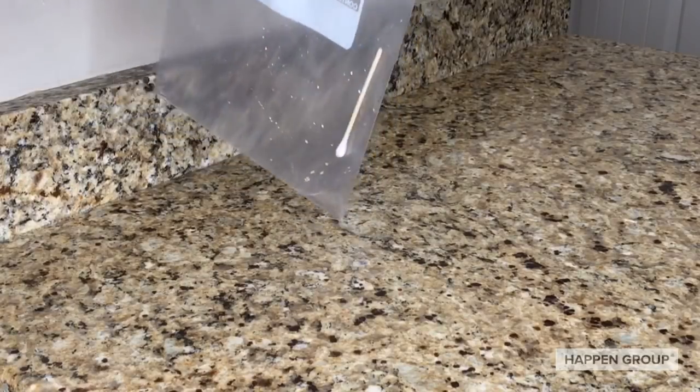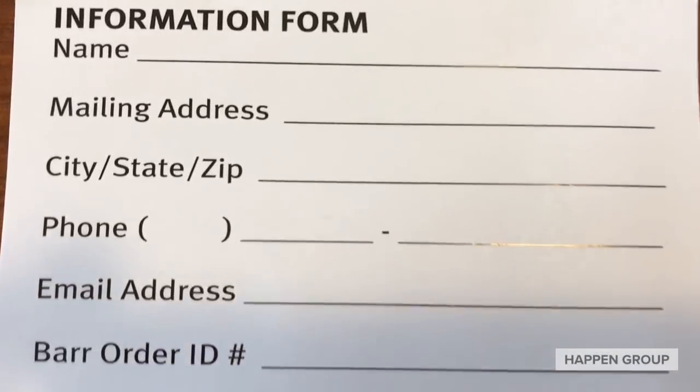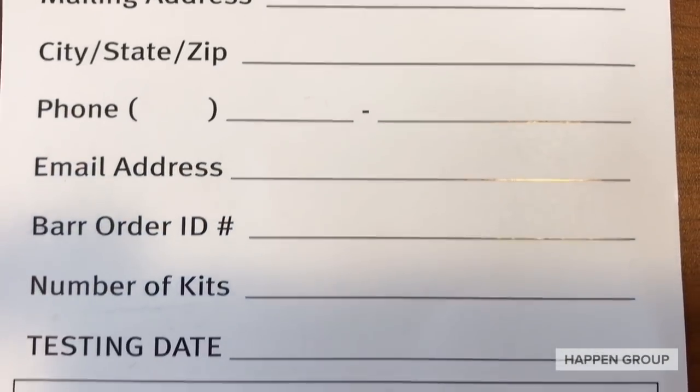Finally, place the Q-tip in the ziplock bag and seal it. After you've done that, complete the information card and place it in a package.